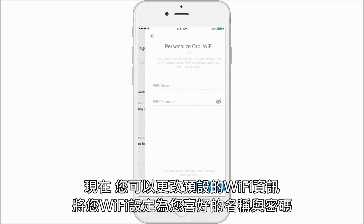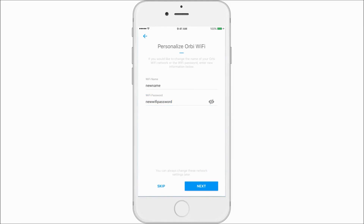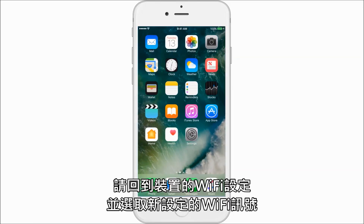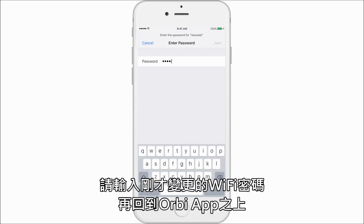Now you can personalize your Orbi Wi-Fi settings by changing your Wi-Fi name and password. Because you changed your Wi-Fi name and password, you'll need to go back to your phone settings and reconnect to your new Wi-Fi network. You will re-enter your new password and join the network.